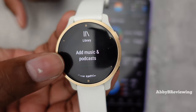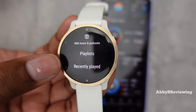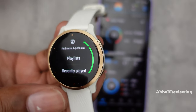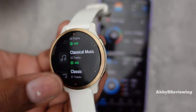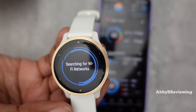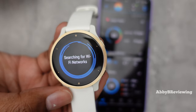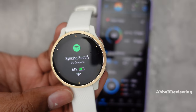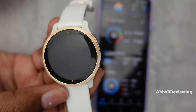Tap on Get Started, then click on Add Music and Podcasts. You can go ahead and download any Spotify playlist you've already made or your podcasts. I'm going to download my classical music playlist of 21 songs. It's going to download through your Wi-Fi connection, so it's best to have your smartwatch as close to your router as possible — ideally plug it in to charge right beside your modem so it can download as fast as possible.